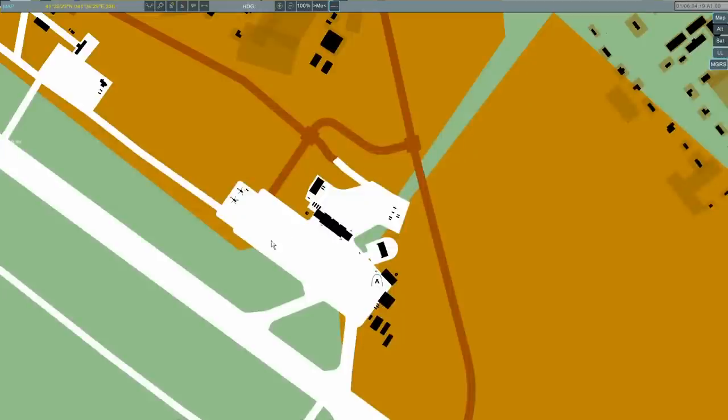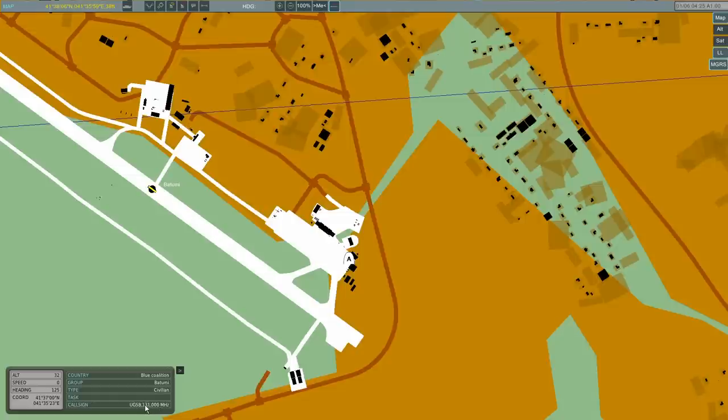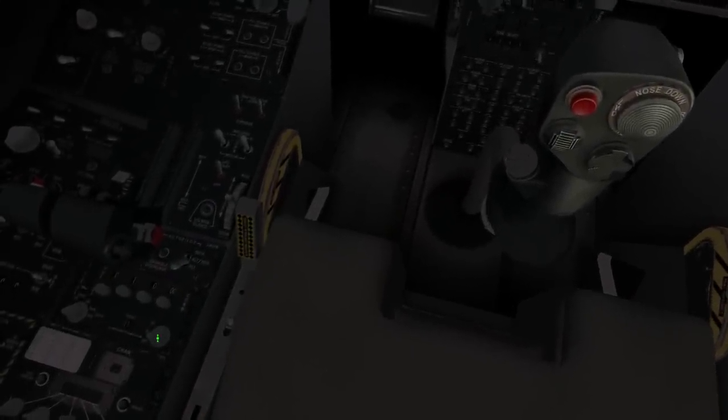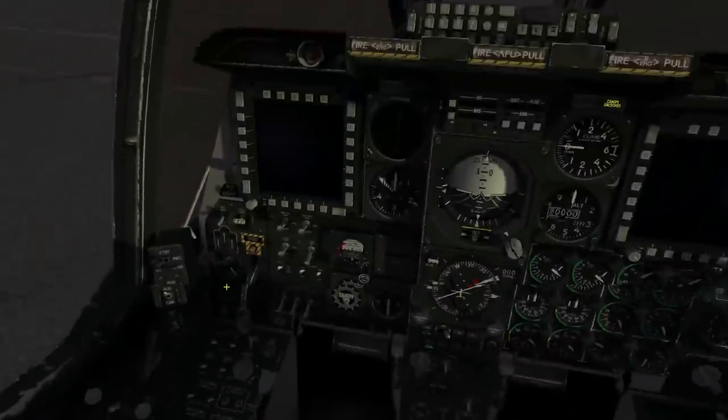So we've tuned the radio. If you ever want to know what frequency to tune to, press F10 — you can see this is my aircraft here. Left-click on the airfield you're interested in and you'll see it at the bottom: 131 megahertz for Batumi airfield. The next thing is to give power to the radio, done with this dial here changing it from off to TR.